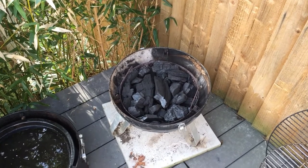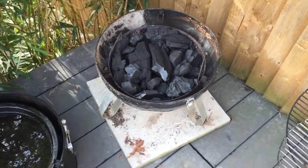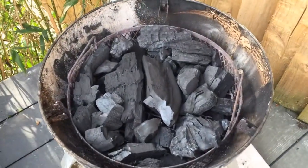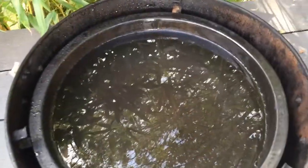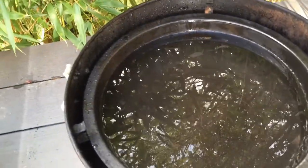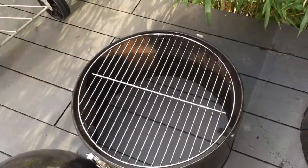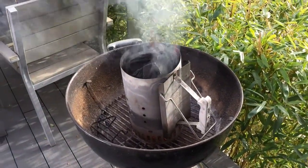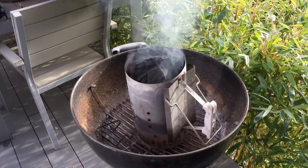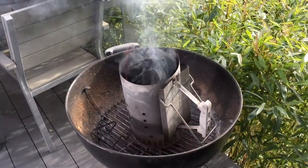Just going to talk through the setup again because this time I'm doing exactly the same setup as last time, but it's obviously daylight now so you've got a better idea of what's going on. I've got a charcoal basket full of unlit charcoal in the bottom of the smoker. Again, those vents are going to be at halfway. Lower section has a full water pan — about two-thirds full. Top section ready to go on. And a full chimney starter on the kettle at the moment just coming up to heat. As soon as that's fully lit and burning through, that will go on top of the unlit, and we'll start trying to get everything up to temperature.